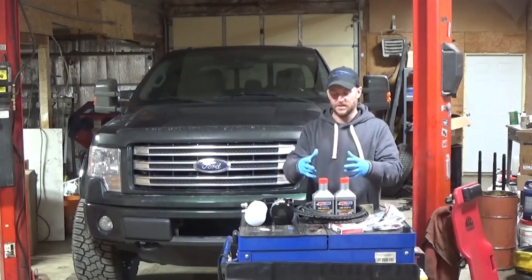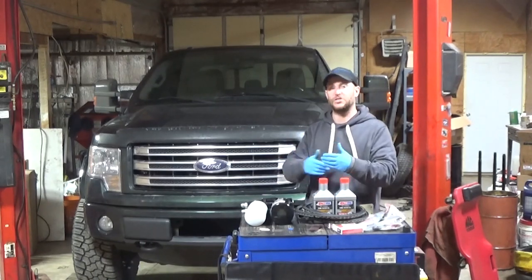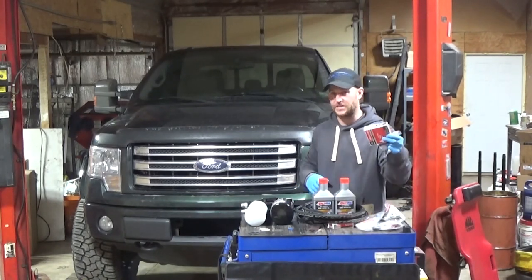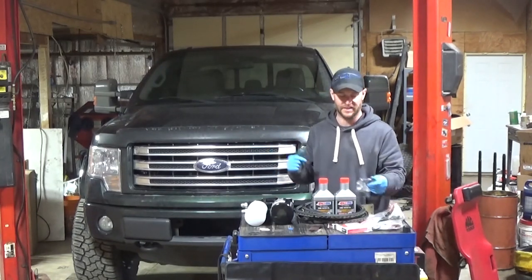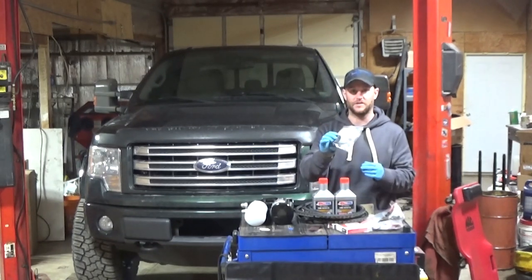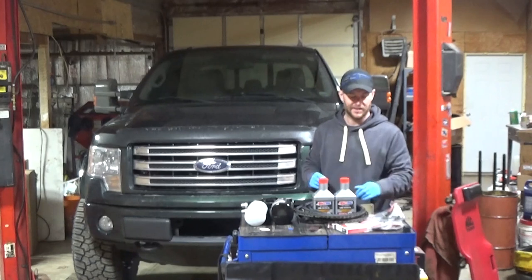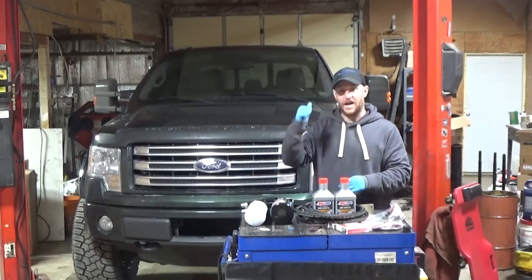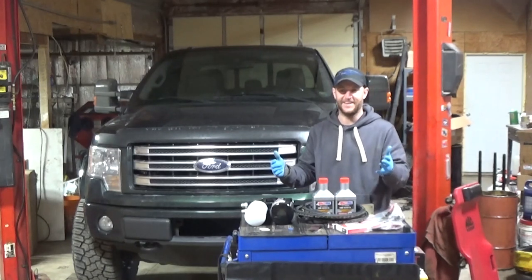I'll document everything so we have something to start with. You guys can help me by reminding me. I'll also document what I've done at this point as a baseline. At this time I'm also going to do spark plugs — I like to do them around every 25,000 miles. I've already done them three times on this thing and I'm quite a bit overdue at 114,000. With that, you want to do the coil boots too, because they can stretch and swell over time and cause misfires.